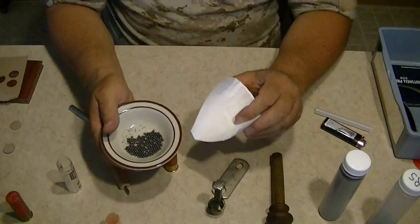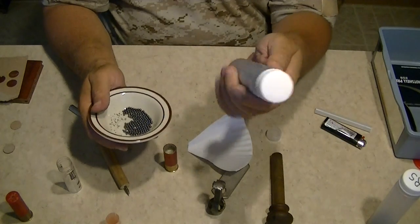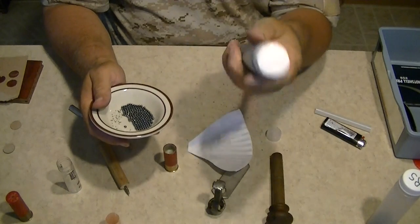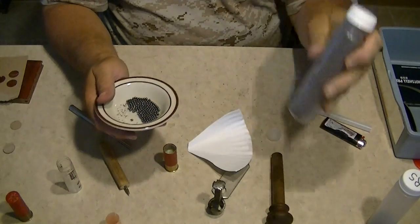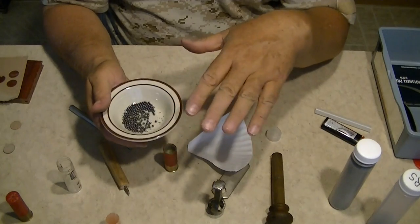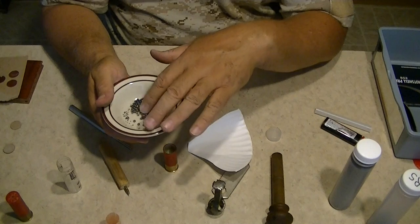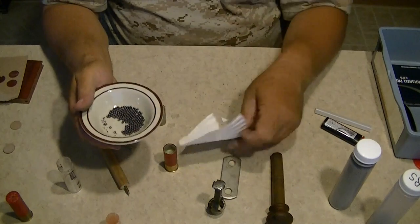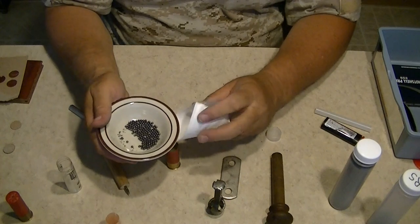These are number six shot — that's seven and a half, which is for skeet shooting and small game like quail and dove. A little bigger, number six, is good for rabbit and quail birds as well. I usually use number six shot, and since this is what came out of it, I'm going to put it back in.